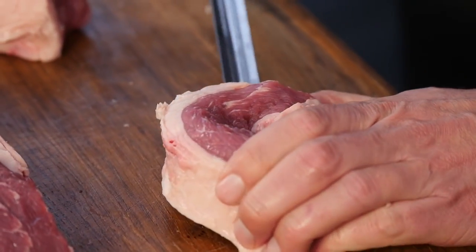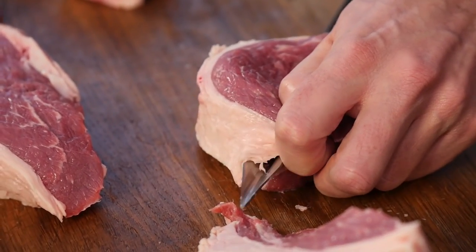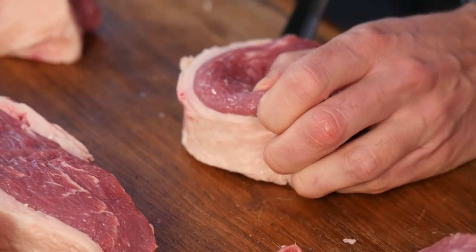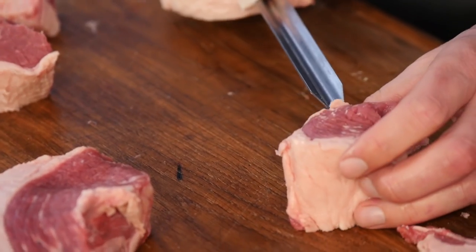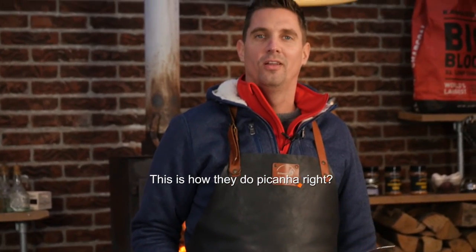This cost 20 euros less than picanha, and the marbling on this is absolutely fantastic — even better than on the picanha. So why not put the tri-tip onto the skewer Brazilian style? Basically, we're going to skewer it like this — it needs to go through the fat to make sure it's completely skewered. Put a small piece on here just to finish it off. This is how they grill picanha in Brazil, and why not grill tri-tip the same way?